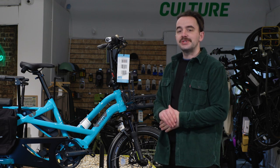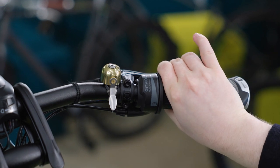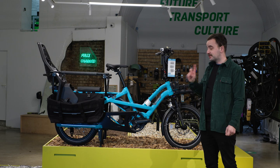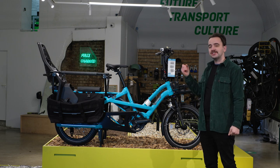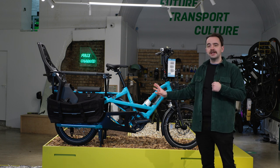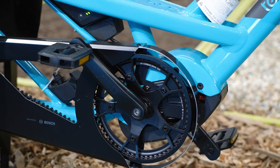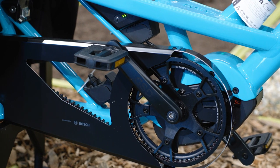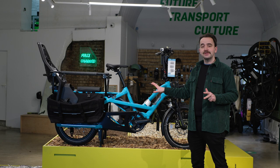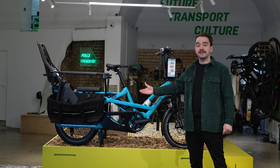The S00 comes with Enviolo gearing, which is essentially one long continuous gear you can constantly tweak and adjust. A top tip: when changing gear, ease off the pedals completely — this puts much less strain through the cable and rear hub, helping with longevity. The S00 comes with the Gates Carbon Belt Drive, which is oil-free, rust-free and maintenance-free. We typically only need to service it every 10,000 miles.